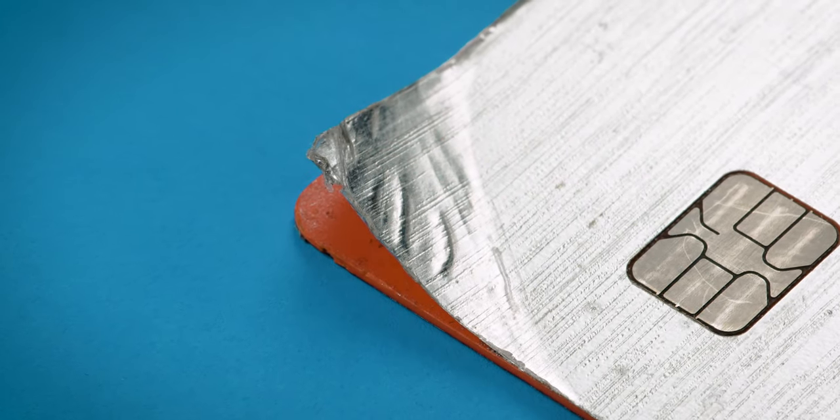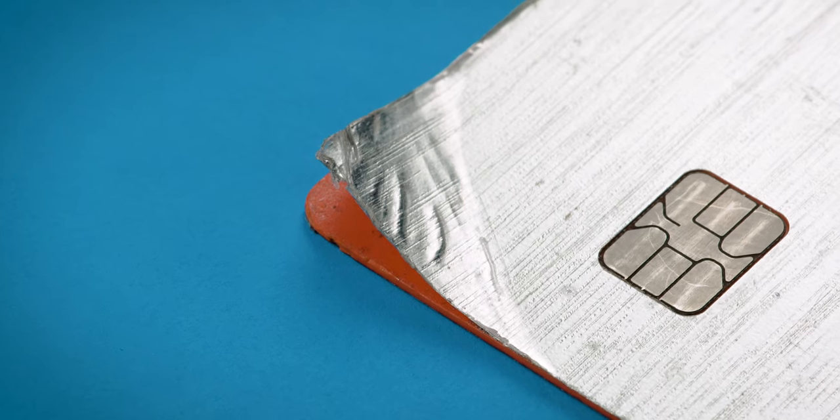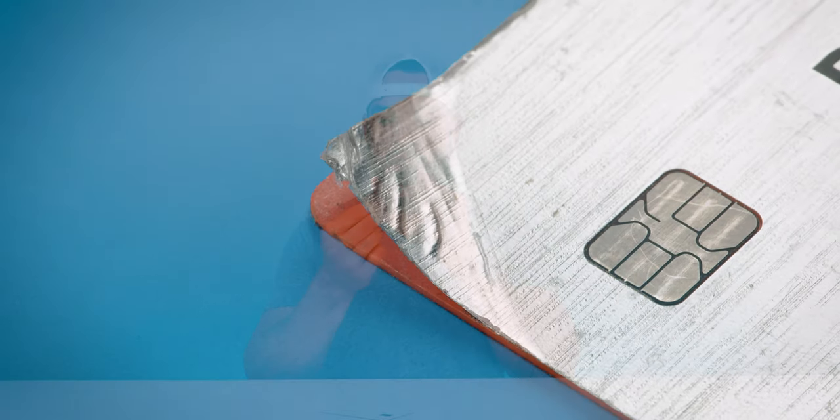It is ridiculously embarrassing to use something with corners fraying like that in public. And if I wanted to replace it, the actual process of swapping out a credit card number in Apple Pay or with Autofill is a hassle — not trying to do that on a consistent basis. So yeah, I care more and more about build quality as I use more credit cards.